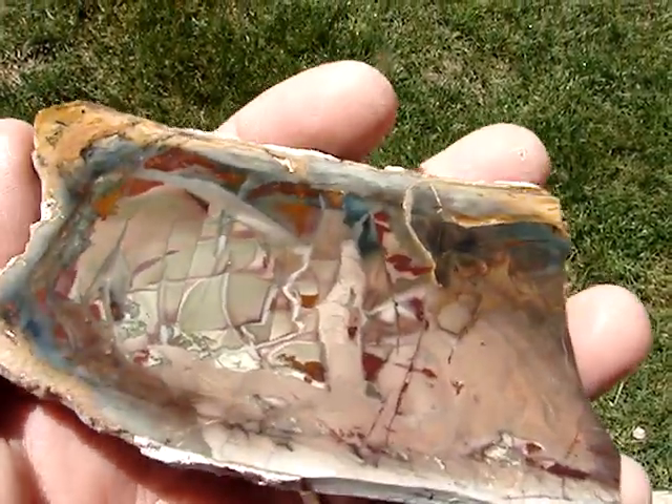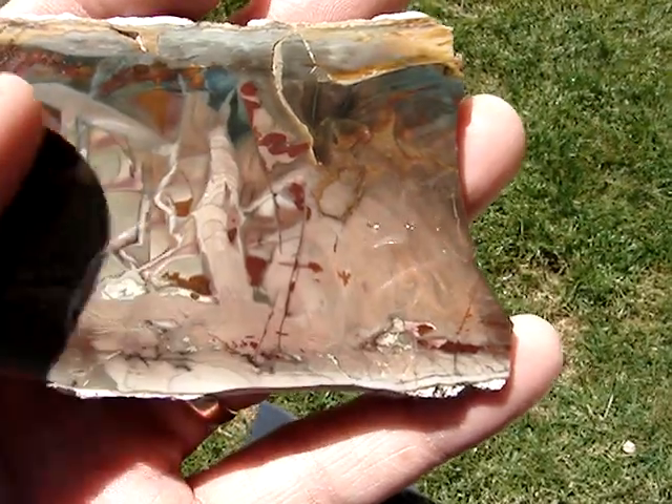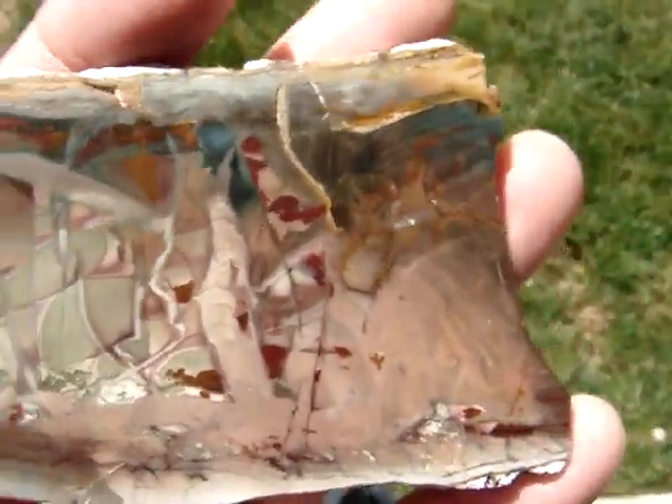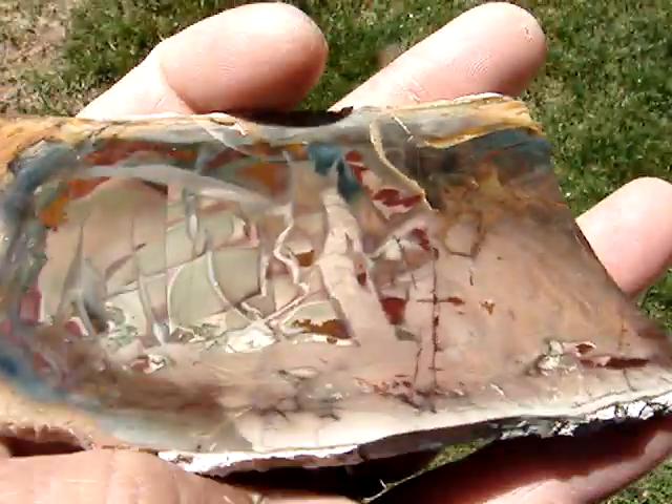This is a bit of a strange Morss night slab. It has some really strange looking patterns in here — it's really unusual. Kind of like a messed up, I don't know, kind of looks like one of those Jackson Pollock paintings, just really all in there all at the same time.